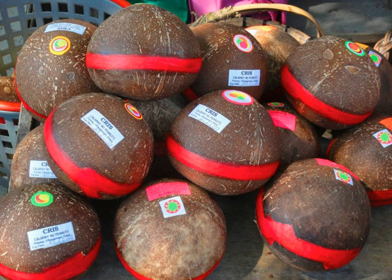Calamay can be eaten alone but is usually used as a sweetener for a number of Filipino desserts and beverages. It is similar to the Chinese nian gao, also known as tikoy in the Philippines, but is sweeter and more viscous. A cousin of Calamay is dodal, found in Indonesia, Malaysia, Brunei, Singapore, and in some parts of the Philippines.